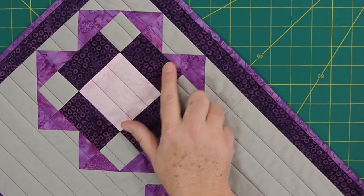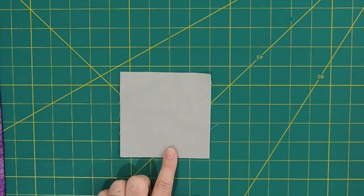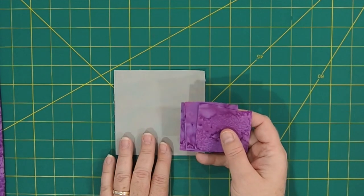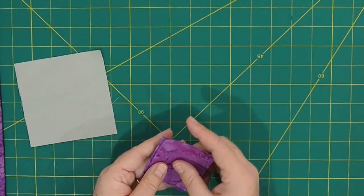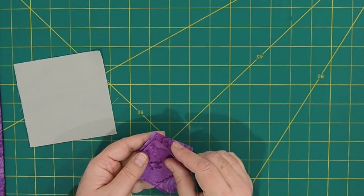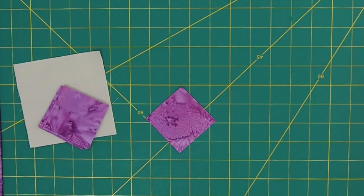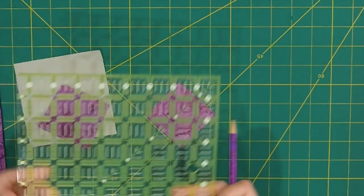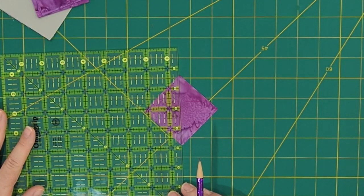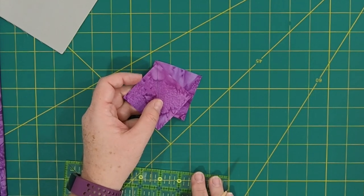The first thing we're going to do is make the flying geese units — that little section right in here. To do that, we're going to need the two 4.5-inch squares of background fabric (fabric A — the gray), and eight of the 2.5-inch squares of fabric D (the pale purple). The next thing you want to do is draw a diagonal line on the back of each fabric D square — that's your sewing guide. I'm going to do that on all eight of them, and when I come back I'll show you how to keep assembling this flying geese unit.